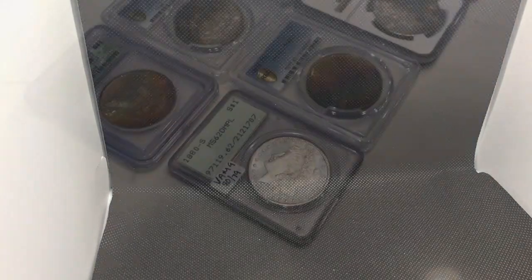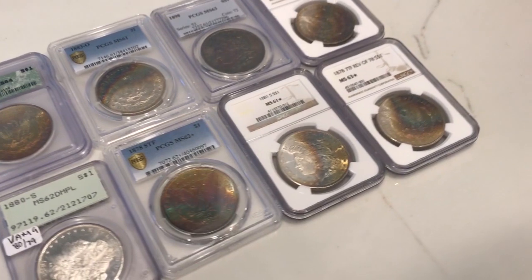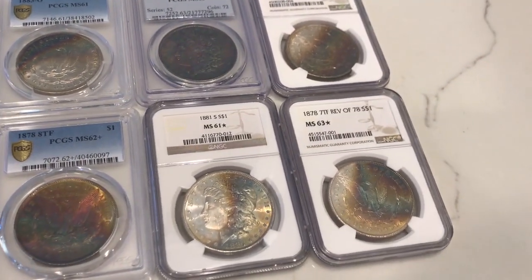Alrighty guys, just made it up to the lightbox, and as you guys heard earlier, these are my favorite types of videos to film. The toned coins were awesome at the Broken Arrow Show, but let me jump into it right now and show you guys everything that we found.